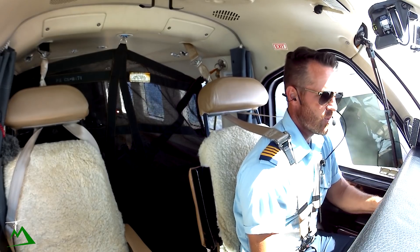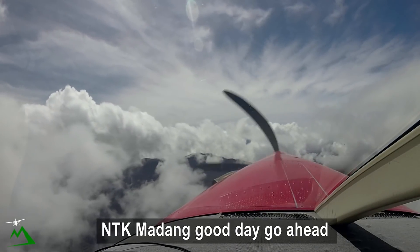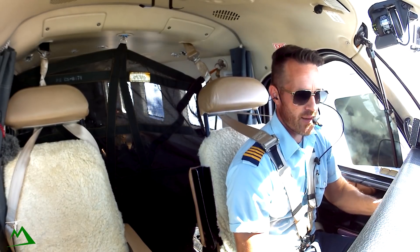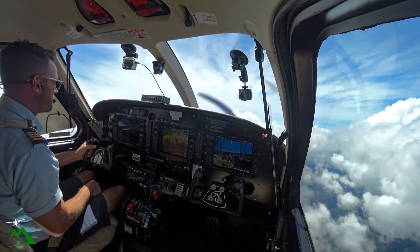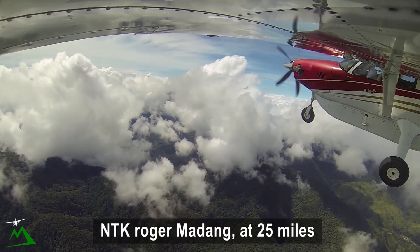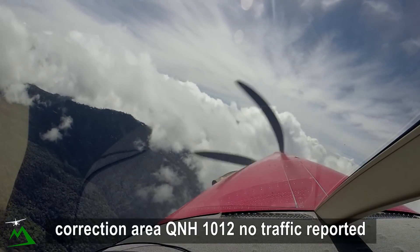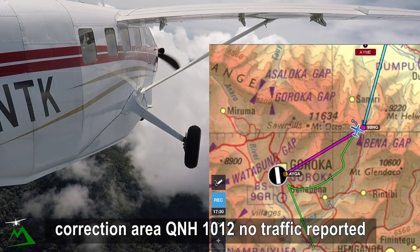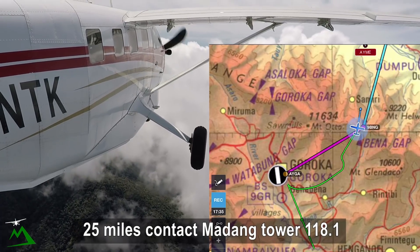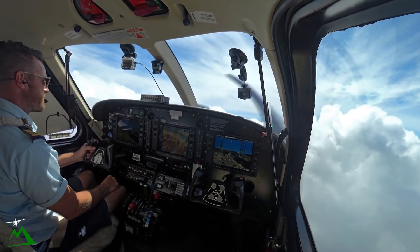In the Benne Gap, switching over to our Madang controller on 120.1. Madang, November Tango Kilo, transfer. Madang responds: go ahead. November Tango Kilo, through the Benne Gap, 9,000, estimating Madang time 49. Madang: November Tango Kilo at 25 miles. Correction, QNH 1012. Contact Madang Tower on 118.1 at 25 miles. Readback: QNH 1012, contact tower, Tango Kilo.